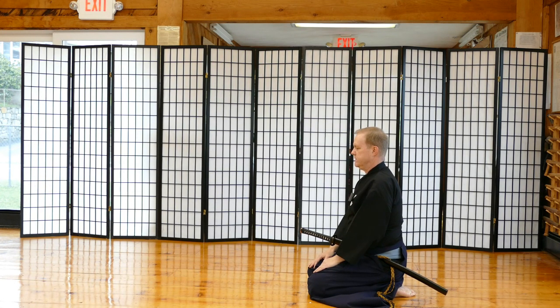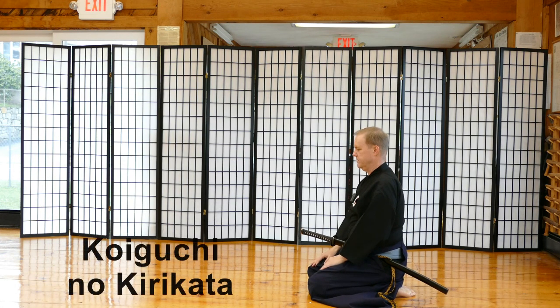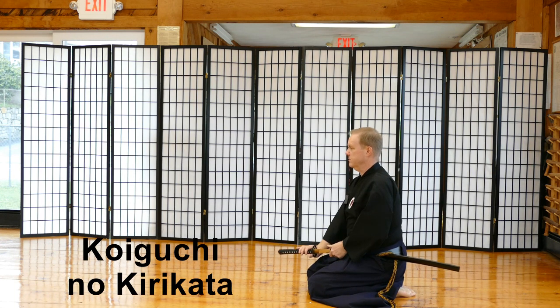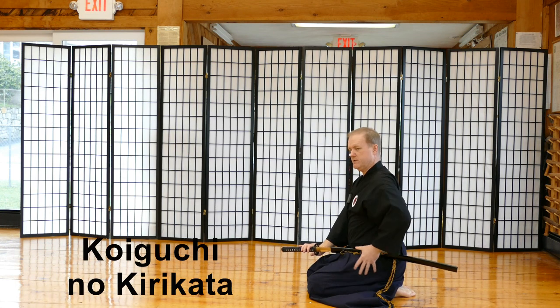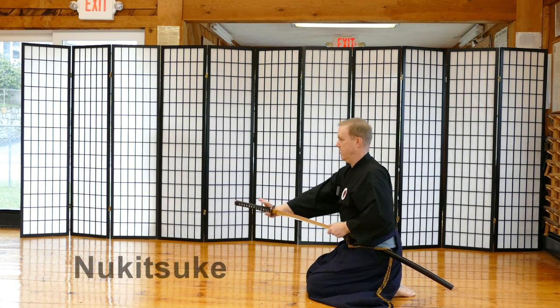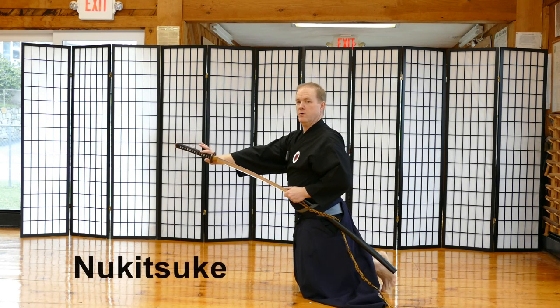When you go to grab your sword to perform Koiguchi Nukiri Kata, you're going to take the left hand and bring the sword down to the right hand. Then you perform Koiguchi Nukiri Kata — you're going to use your thumb to break loose the sword. You then squeeze your knees together, tense up your hips and lower back, and push the sword out.